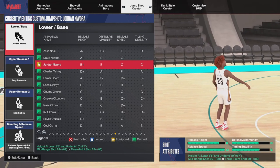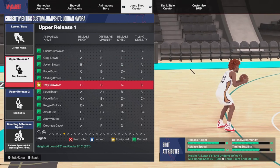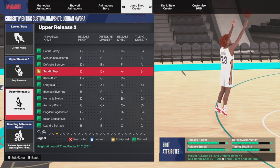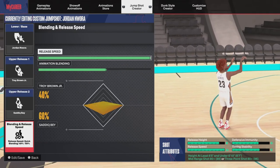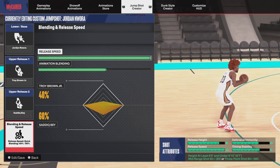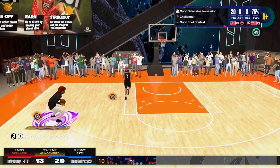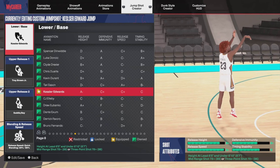Another jump shot is Jordan Nora. A lot of you probably don't know who this NBA player is — I think he plays for the Bucks, but he may have played for the Pacers too, let me know in the comments. This jump shot is also A-plus and is a hidden gem — not a lot of people know about it. You can see me shooting a corner three in the right corner, making the shot, and notice how quick it is. Great for peak shots and quick stops.